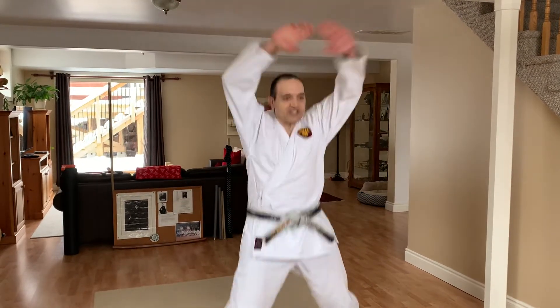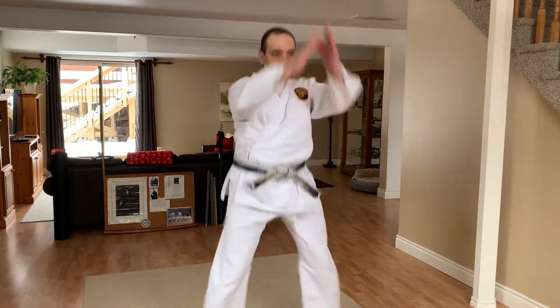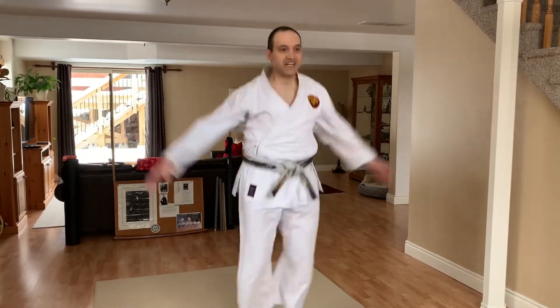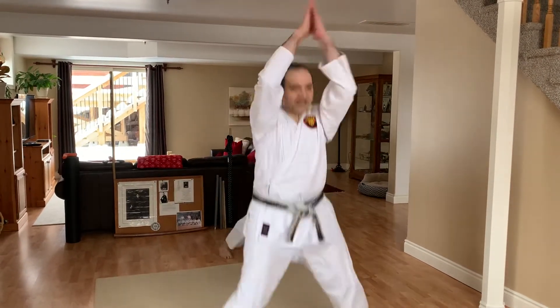Now this time we're going to go jumping jacks, come back and go up. So basically wide open and come together. Ready? 1, 2, 3, 4, 5, 6, 7, 8, 9, 10. 10 more. 1, 2, 3, 4, 5, 6, 7, 8, 9, 10.